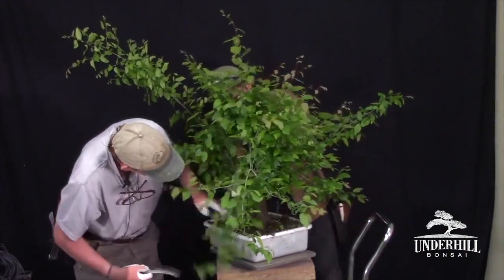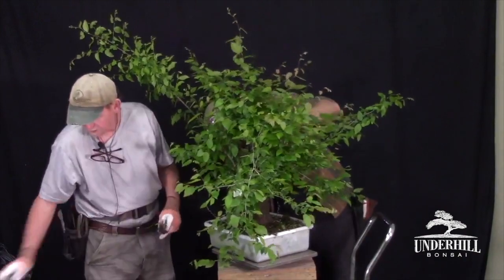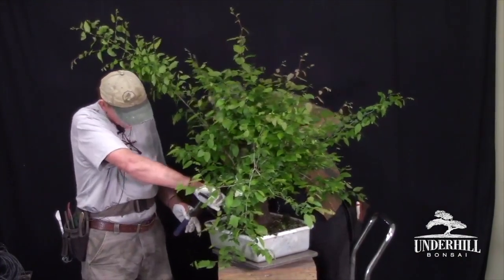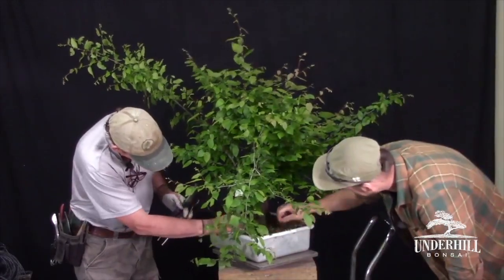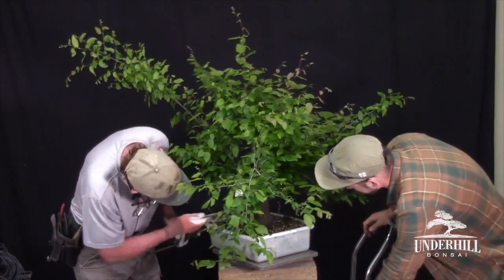Moss grows best in wintertime and will die off in the middle of summer because of the heat. Even with watering it's just too hot, so the moss goes dormant — and that's when you can get in there and get it off more easily.